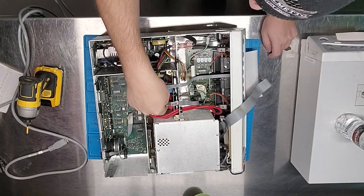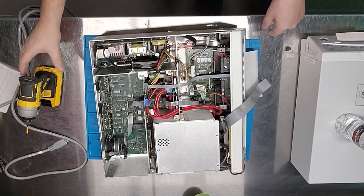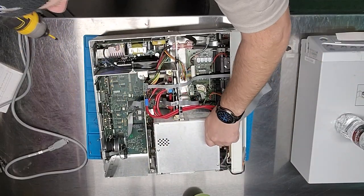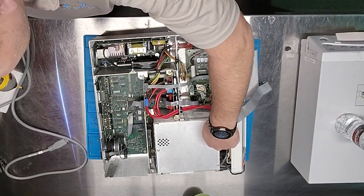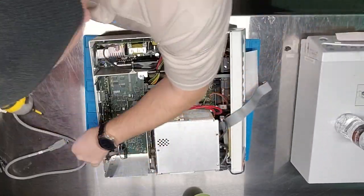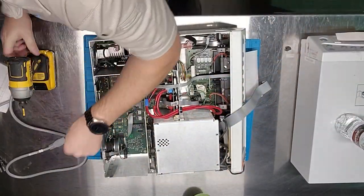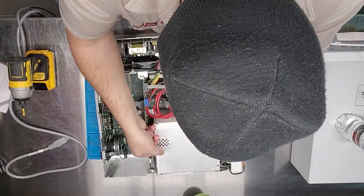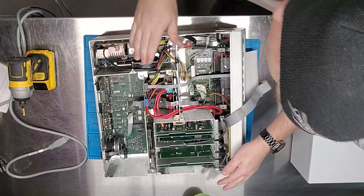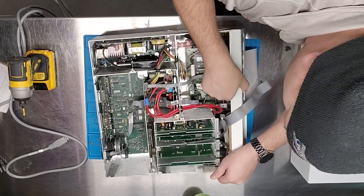The NIBP pump is pretty standard and serviceable — you can find it on many other devices, desolder it, put another one in. There are two different variants: one is 6-volt, one is 12-volt. They look identical, just the windings are different, so make sure you get the correct voltage when swapping.